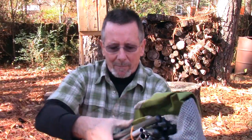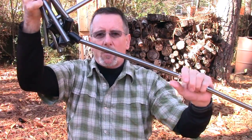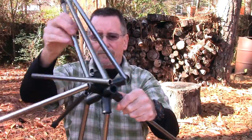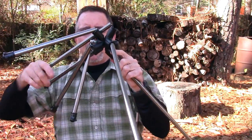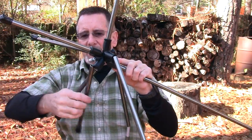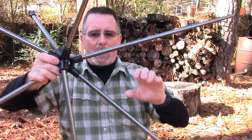It comes out of the pack just like many other chairs of this type. Everything is shock-corded together, so it's all in place. You just make sure everything goes in the hole it's supposed to — not complicated at all. These are aircraft-grade aluminum poles, so they're very strong and very lightweight.